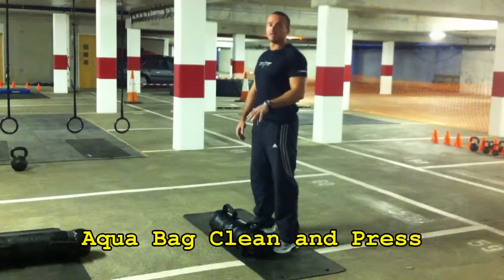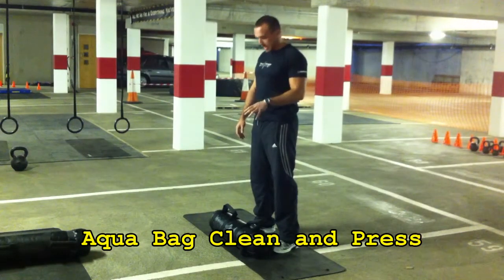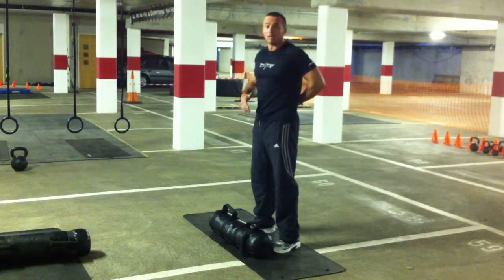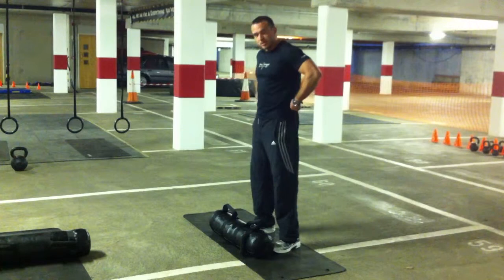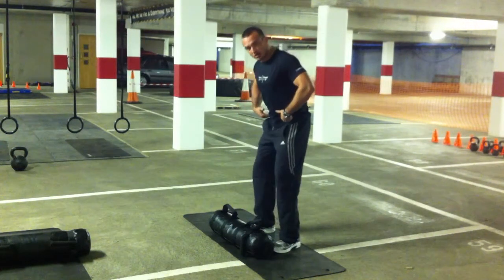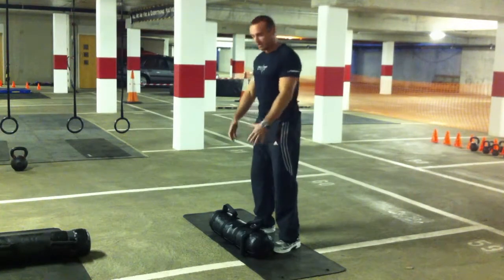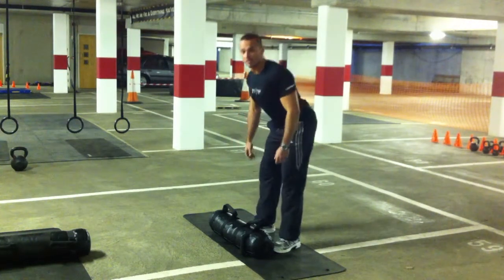Next one is a clean and press on the aqua bag. As you do most exercises, it's all going to be focused on the lower back. As you come down towards the bag you should be sitting back almost into a squat and not just leaning forward. Big difference between leaning forward and putting your hips back.